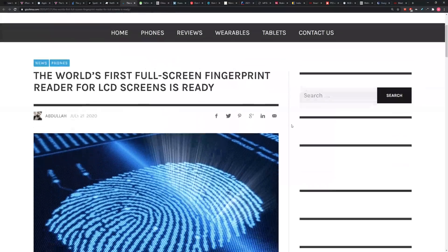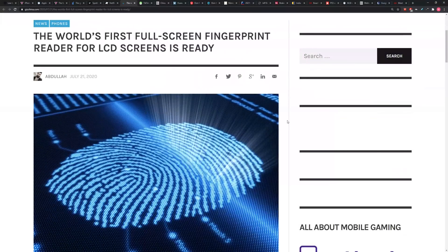The world's first full-screen fingerprint reader for LCD screens is ready. This is actually something I tried out a really long time ago that never showed up in devices in a big way. It wasn't a full-screen reader, but I tested out — I believe it was a Vivo device — with a huge area where you could place your thumb.